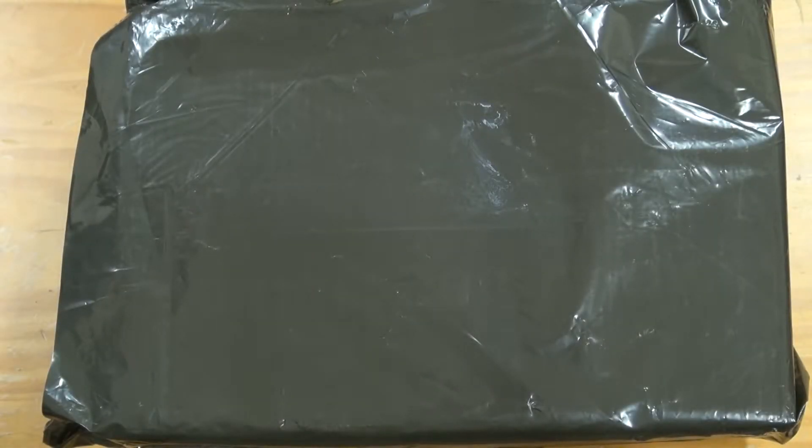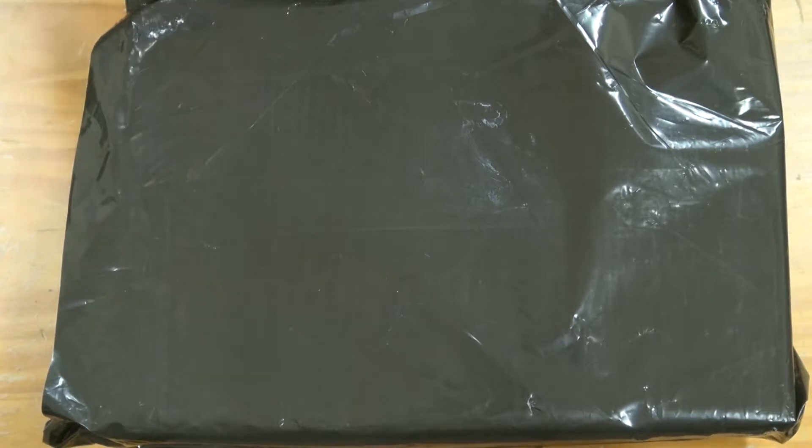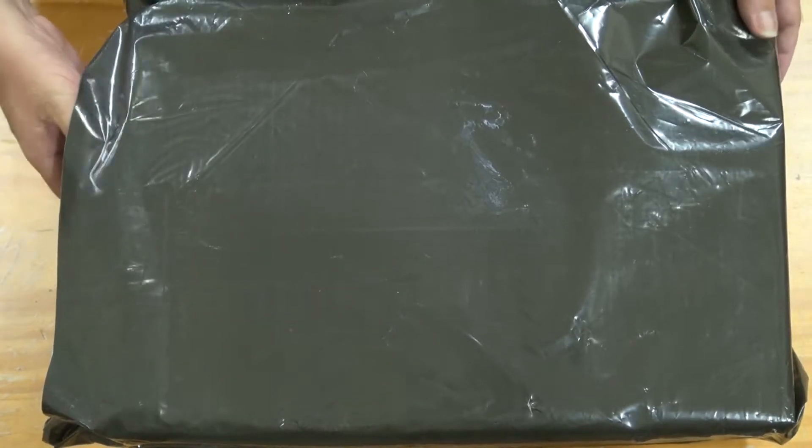G'day everyone, how you all going? My name's Wilfred West from Locksport Victoria, Australia, and welcome back to an unboxing of the ASUS TUF Gaming X570 Plus Wi-Fi motherboard. Now, this is the package that PC Case Gear like to send their stuff in — pretty plain packaging, which is fantastic, I do like it.